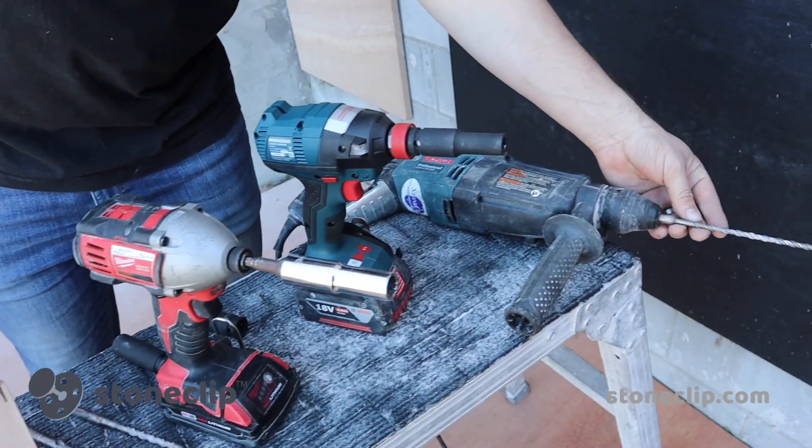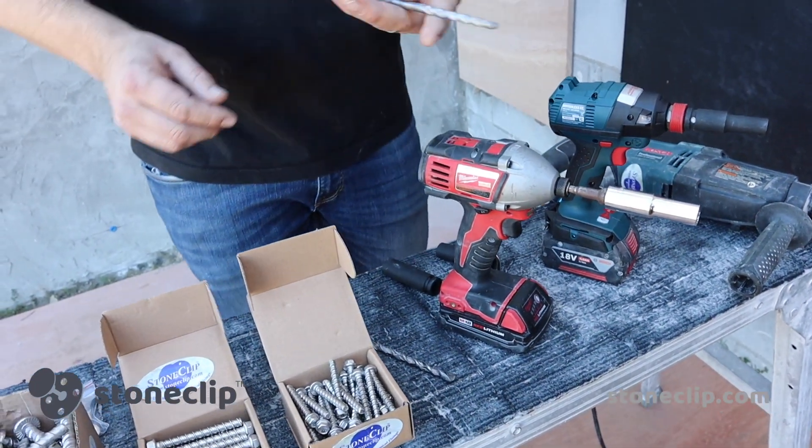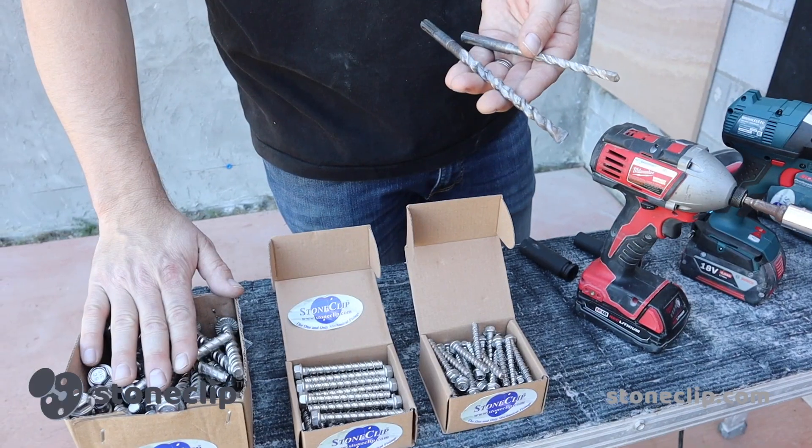We'll be using a 6.5 millimeter drill bit to install the 6.5 millimeter concrete screws, the 8 millimeter masonry bit to install the 8 millimeter concrete screws, and a 10 millimeter masonry bit to install our larger concrete screw fix bolts.